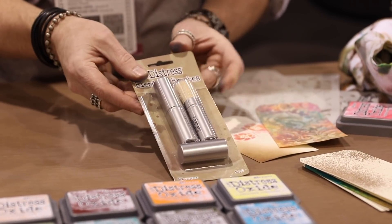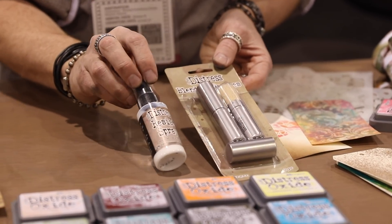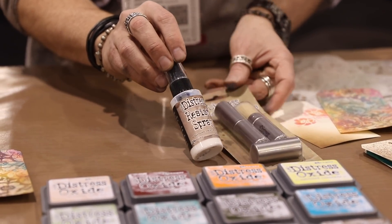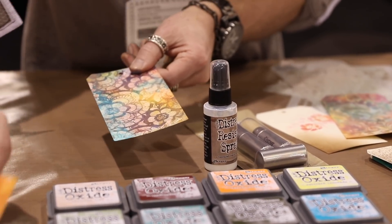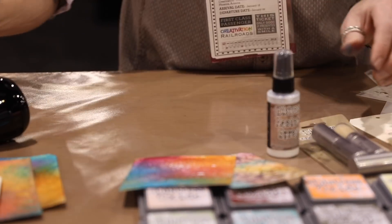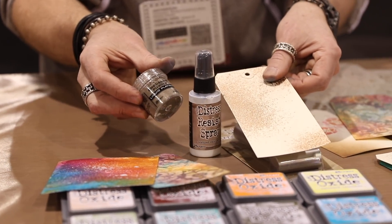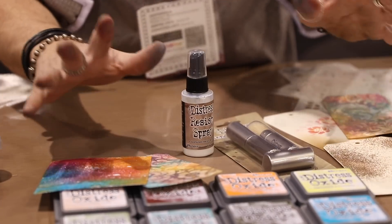These brushes are very, very cool to blend ink, work with stencils, and I'll share what we can do with that. And, of course, Distress resist spray, which creates a very cool resist through stencils or spraying it on paper. You can even use this with your favorite embossing powder because you can emboss with this spray. Pretty cool. So let me take you through and share some of the demos.